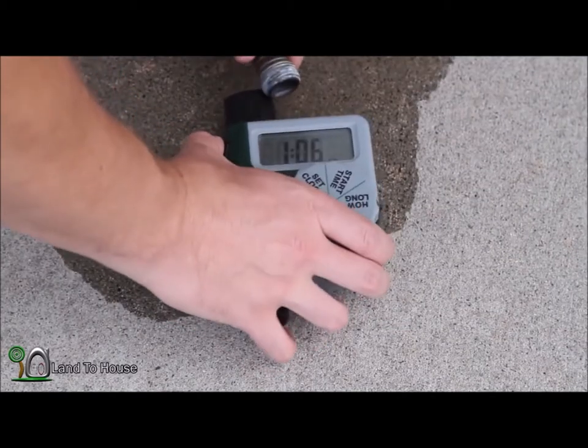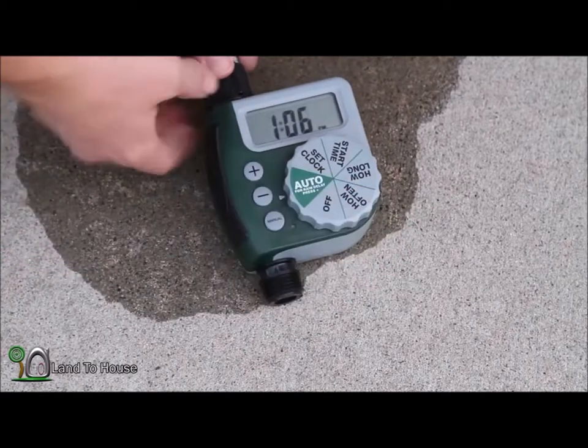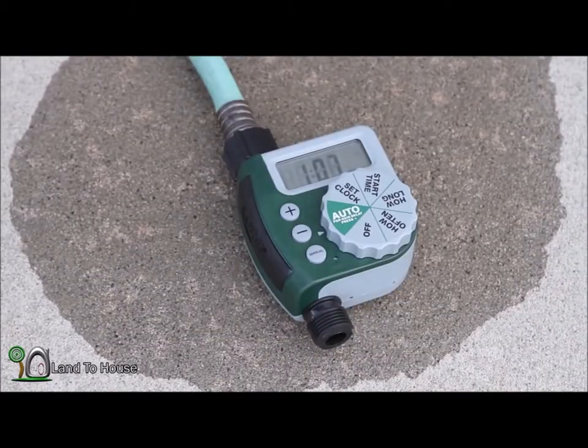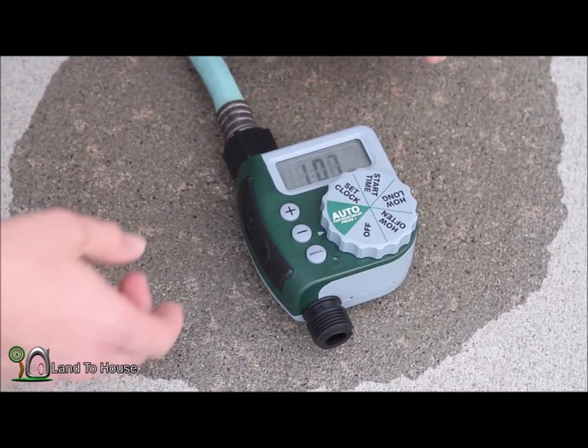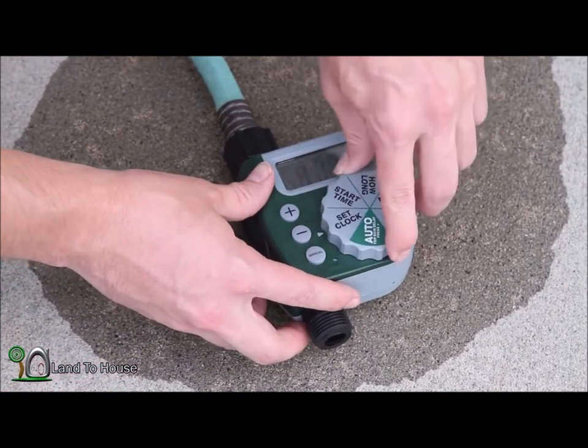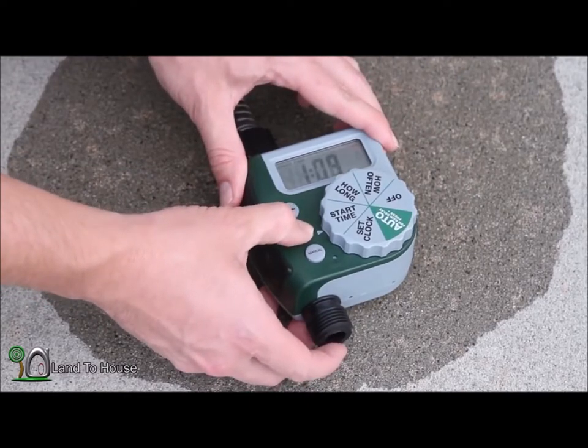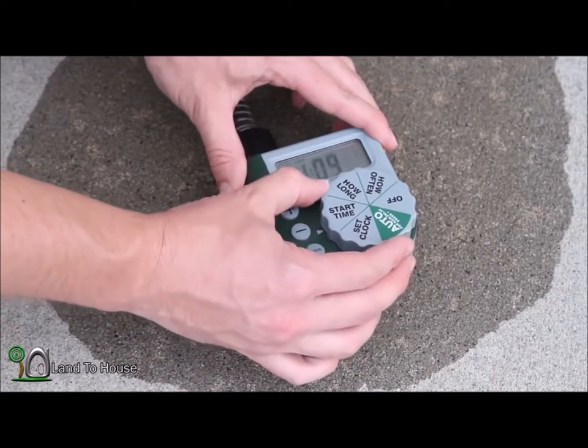I'm going to use a garden hose here. To make this happen a little faster, I'm going to set the start time a little bit less here. That sounds good — 1:09.